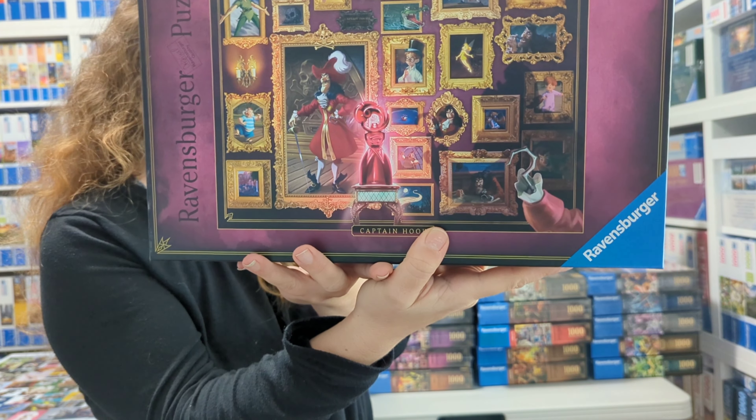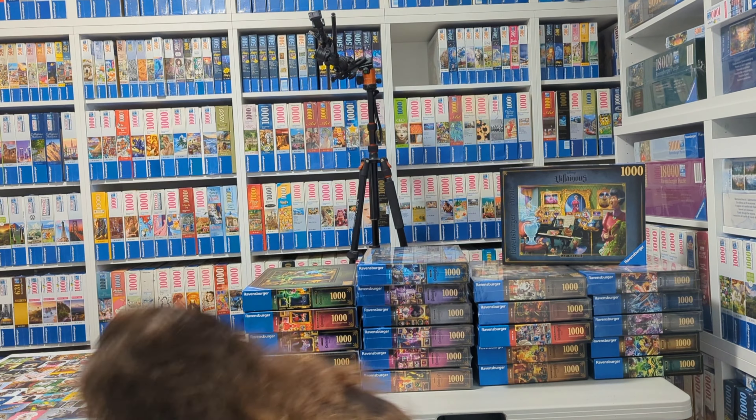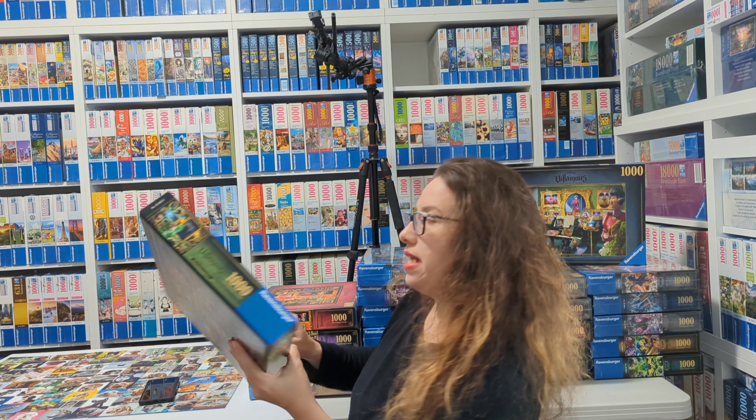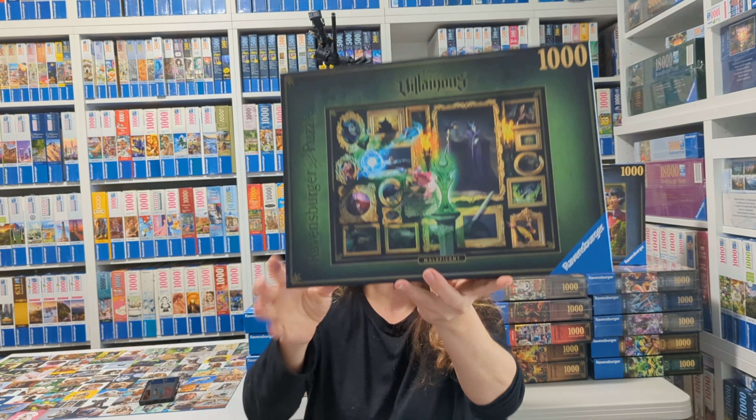By the way, there is of course the Villainous game by Ravensburger, which I haven't played, so I can't say I know exactly what it is — but it's the same characters and it's a very well-known game by Ravensburger. The second puzzle we're going to look at from 2019 is Maleficent.